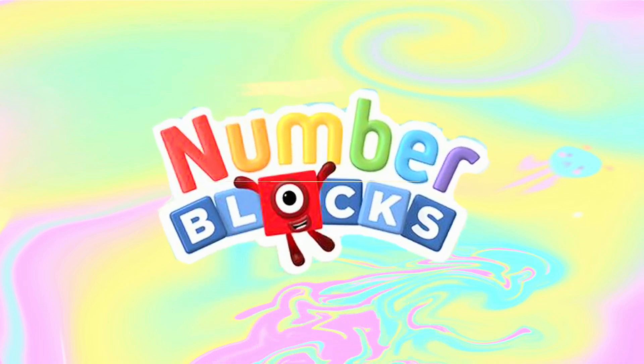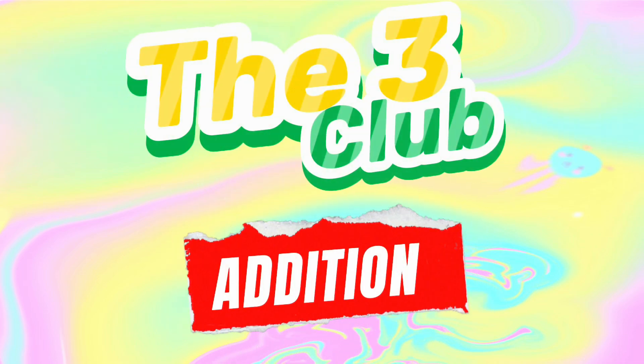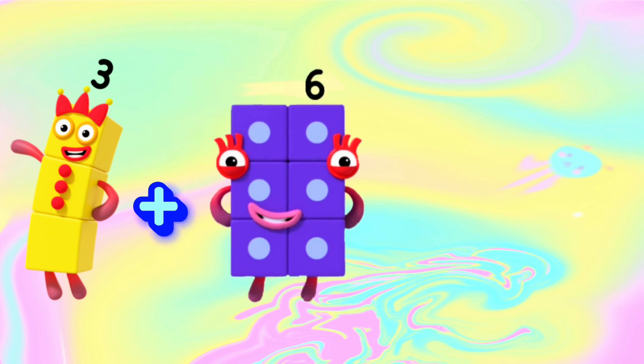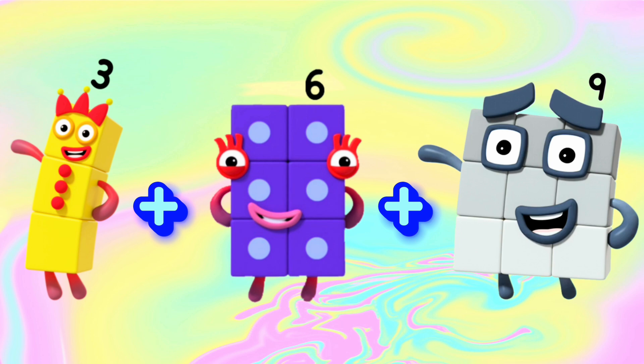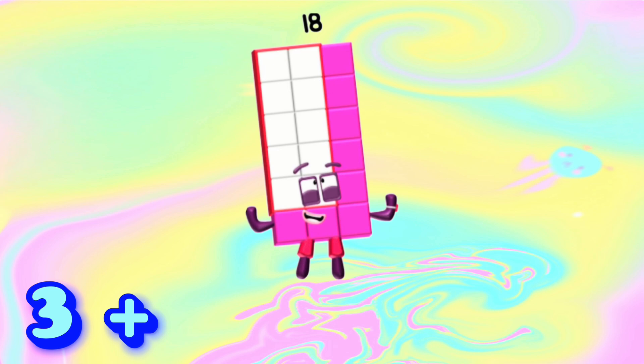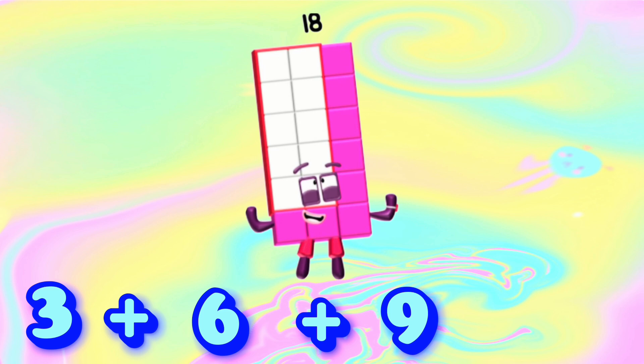Number Blocks: The three-clap addition. 3 plus 6 plus 9 is equals to 18.